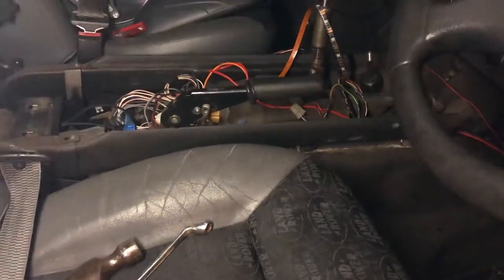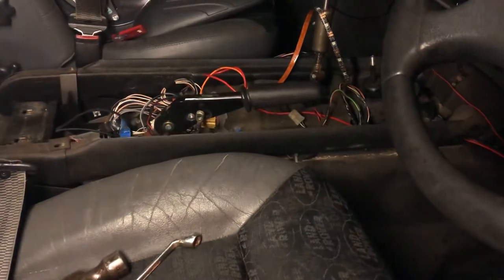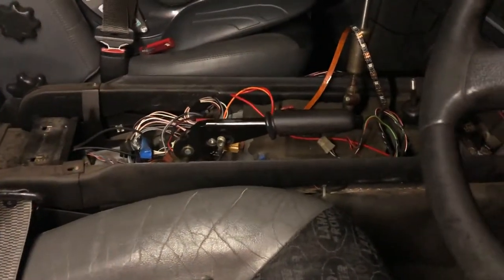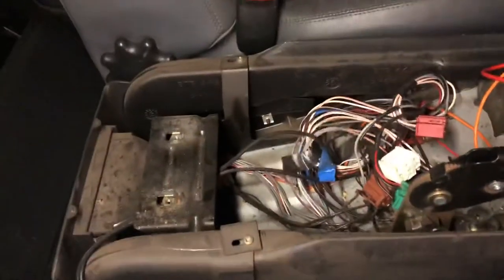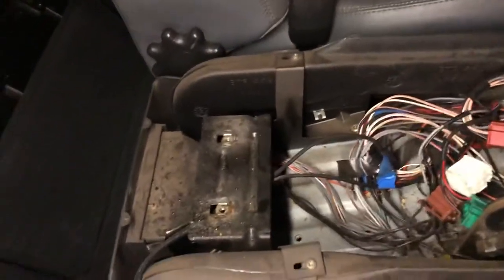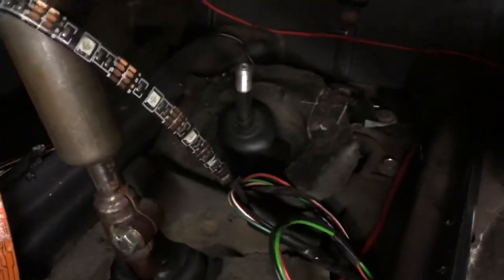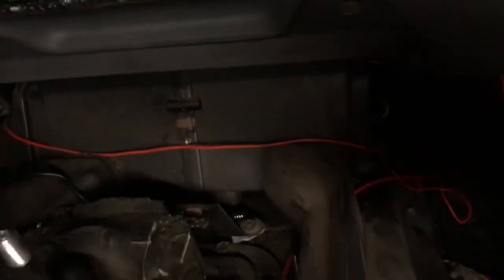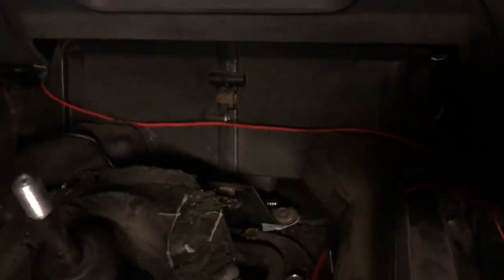This is a quick rundown of how to do the heater matrix on a Discovery One without taking the dash out. First off, you need to take the center console out — two bolts inside the cubby box, two bolts down by the gear shifts right at the back. From there you'll be able to see where it's located. The heater matrix is behind that box, but you can't take it out from there.